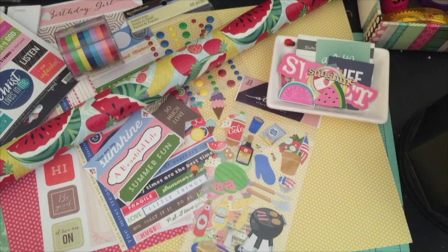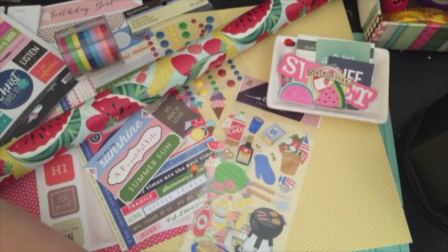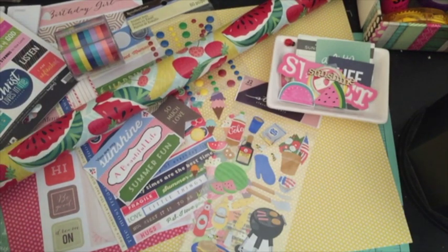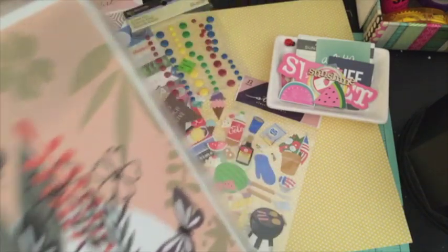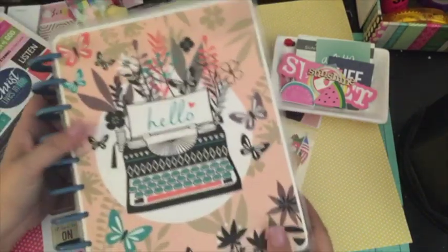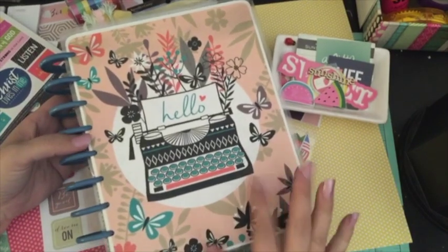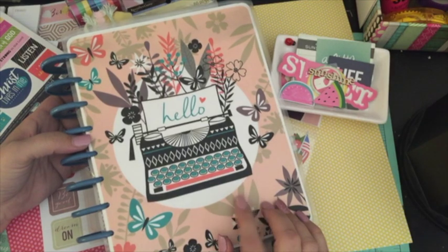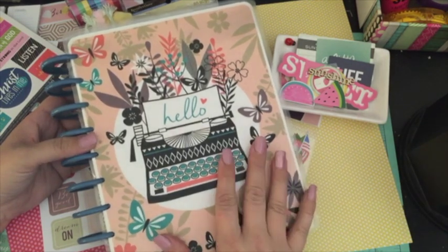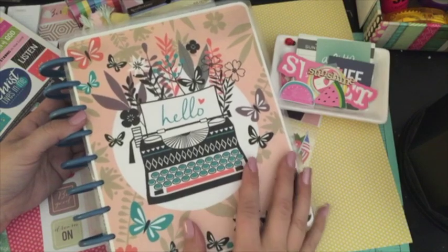I guess what I want to do first is go over the new planner cover I made. I think I had my last planner cover on since April — that's a long time for me to have a planner cover on for two whole months. So I went ahead and changed it out. This is the new cover, and if you saw my 'what do I love about my space' video, I did give you a sneak peek of the cover.